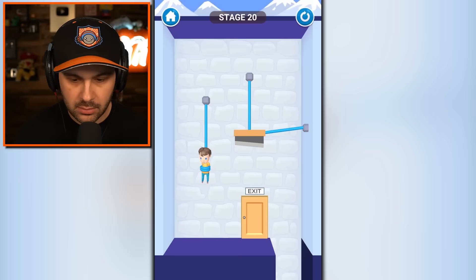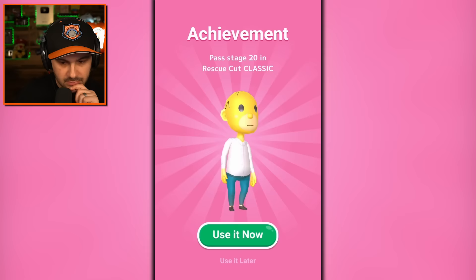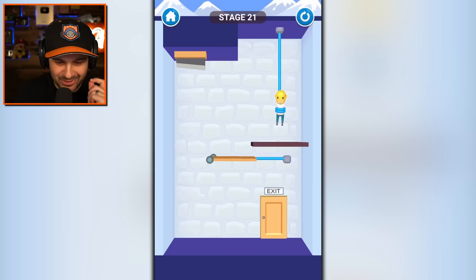It automatically dropped on him. I was so confident. I have to get rid of it first. He's fine, everything's fine. I just unlocked Homer Simpson! What is that? Drop that.